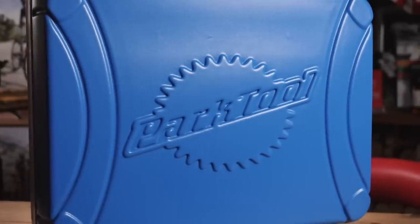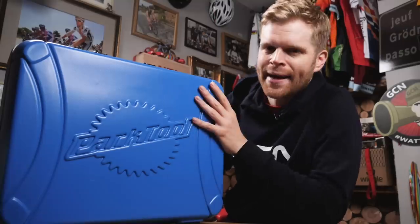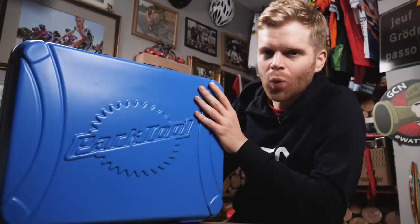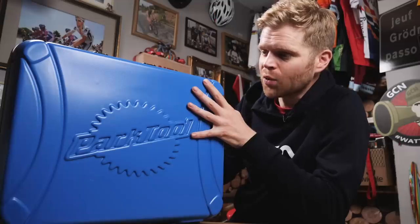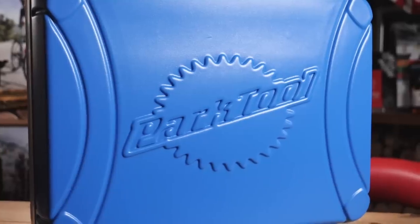This is the Park Tool BX 2.2 Blue Box Toolcase. I have lost count of the number of these that I've seen in World Tour team trucks. In many cases, each mechanic has their own one of these, which gives you an idea of just how many tools you can fit inside one.